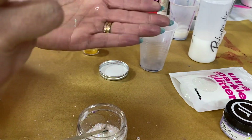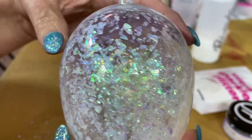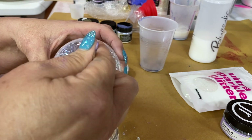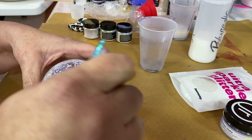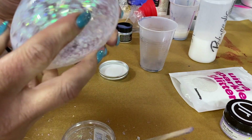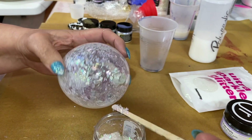I'm going to start tapping it around, getting loose particles to adhere to the polyacrylic. Look at that — I don't know if you can see the shimmer on that but that's kind of fun. I'm going to see if I can drop some to the bottom, which is very hard. There are a couple of naked spots right at the top.